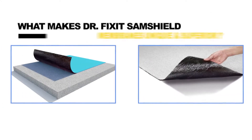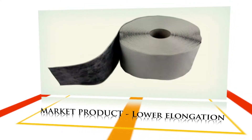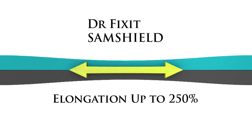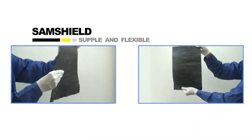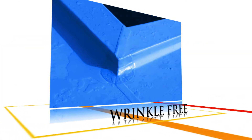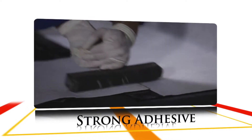What makes Dr. Fixit SamShield membranes unique and superior? Self-adhesive membranes available in the market are manufactured through a dip-coated process and have lower elongation. Whereas Dr. Fixit SamShield membranes are especially manufactured to ensure elongation to 250%. While other membranes are stiffer, SamShield membranes are supple and flexible and can be wrapped onto fine contours, virtually making them wrinkle-free and ensuring 100% adhesion with the substrate. SamShield ensures strong adhesion even in joints.